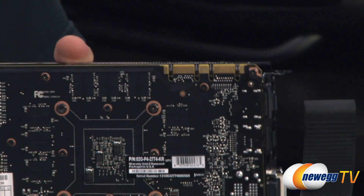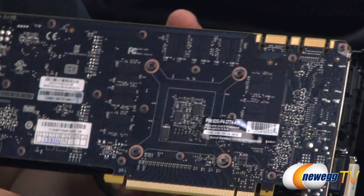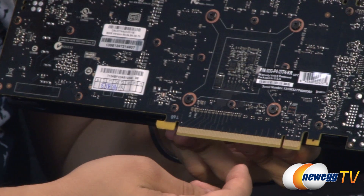You have your SLI connectors — this card is capable of doing up to three-way SLI. You have a nice matte black PCB, and on the bottom you've got your PCIe Gen3 connector.